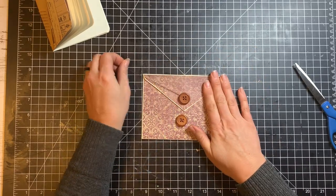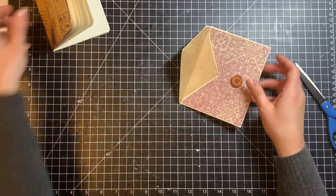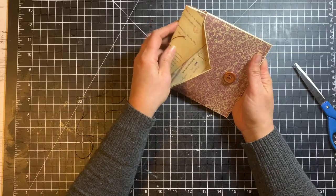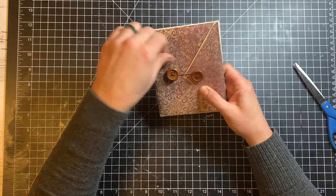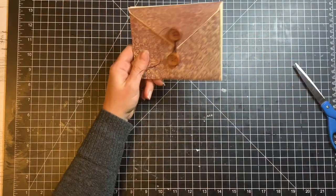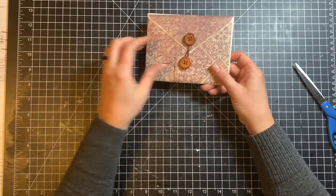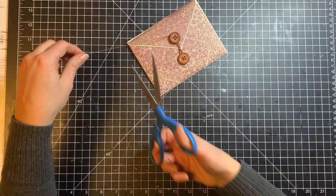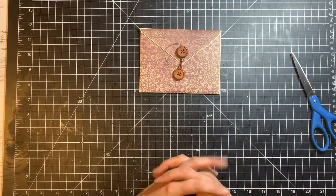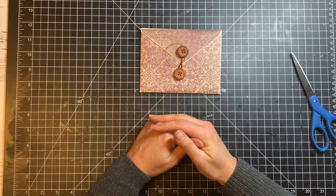And we are done! My notebook slides right into the envelope, and I use my cord here to close the envelope. I think this would make a really nice hostess gift or stocking stuffer, or just something nice to give a friend to have a notepad in their pocketbook. The last thing to mention is there's way too much string here, so I'm going to cut this down so we don't have so much hanging around. And there you have it! Thank you so much for watching, friends. I hope you enjoyed this little tutorial. Please subscribe to my channel and give this video a thumbs up if you liked it.